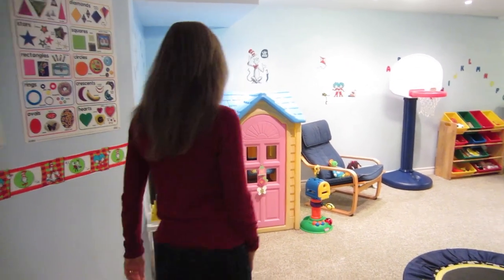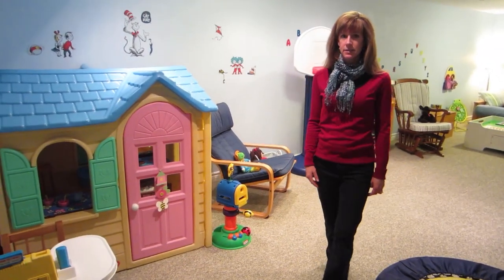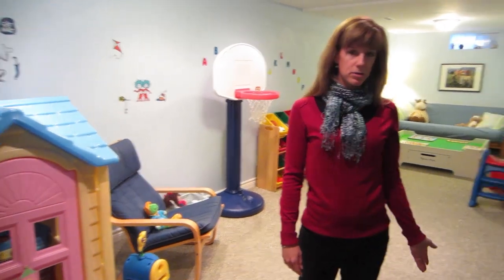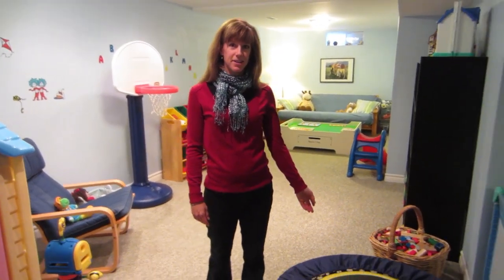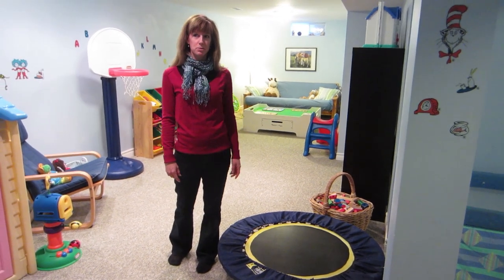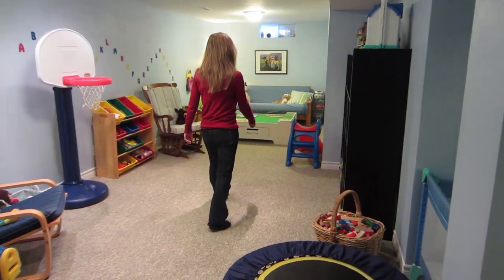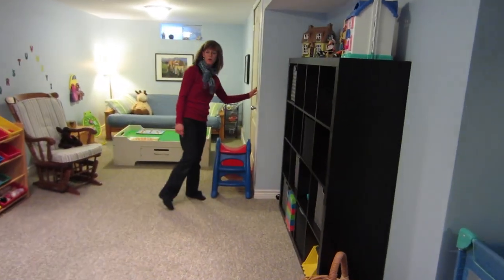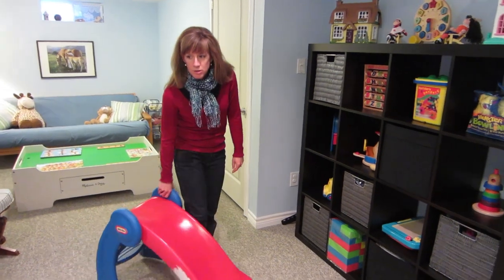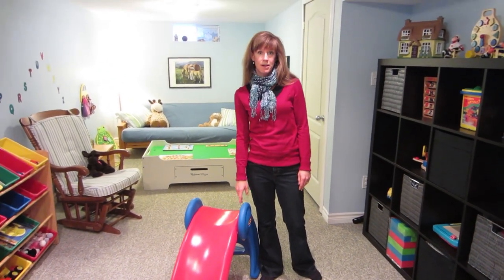I have a lot of gross motor activities and toys down here. For instance, the rebounder — this is great for when it's raining; the kids come down and we can jump. I also have a slide and some other things like hula hoops and balls that I'll bring out on an individual basis. I have some normally outdoor toys that I bring in, and I find this fantastic.